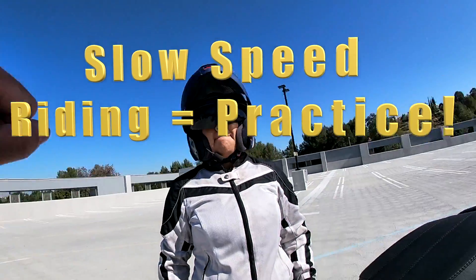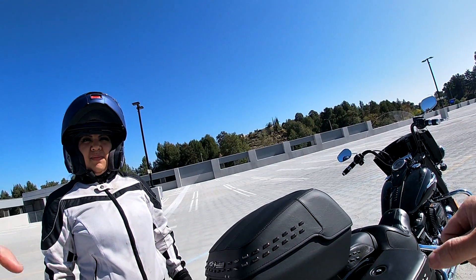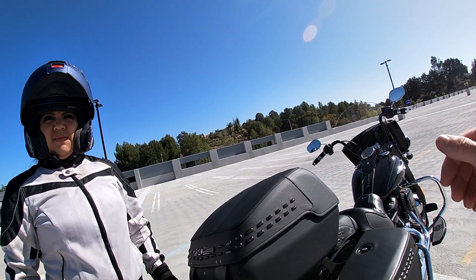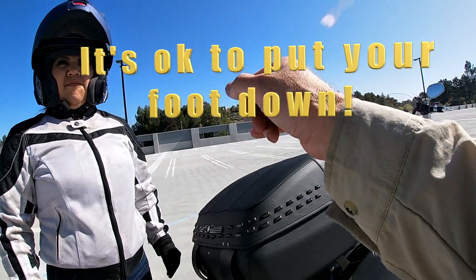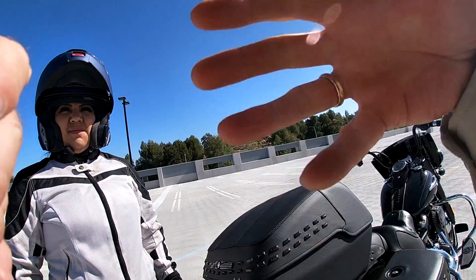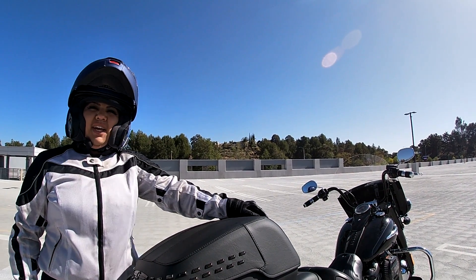Because if you are in a full lock turn with those handlebars fully turned and your upper body position isn't right — if you're not leaning out to counterbalance the weight of the bike — you're going to drop the bike. So if your foot's down like straddle walking and you're just feathering the clutch, riding the clutch in the friction zone, that'll give you more confidence. Once you've done it a few times you start picking your feet up and putting them on the floorboards.